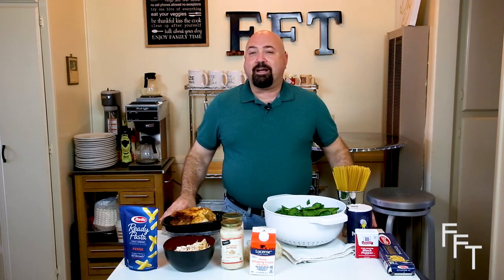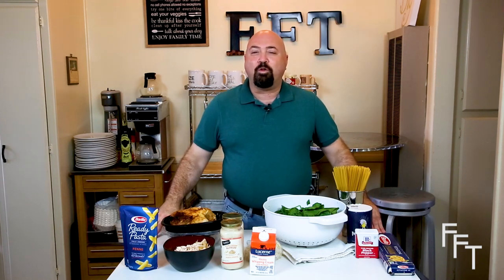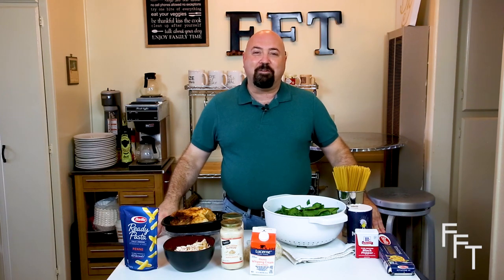Welcome back to Fresh Food Therapy. Today's episode is all about making a comfort meal that I remember all the way back to about age 12, when my uncle taught me how to make chicken fettuccine florentine.